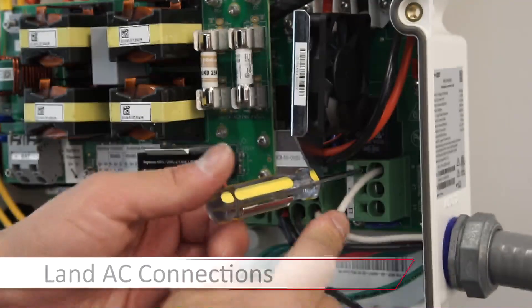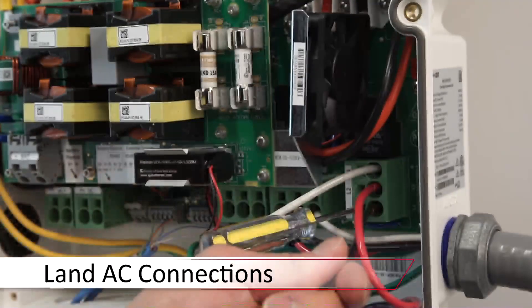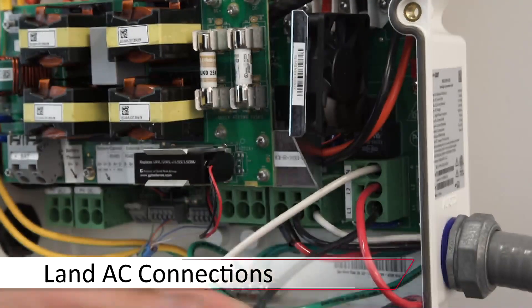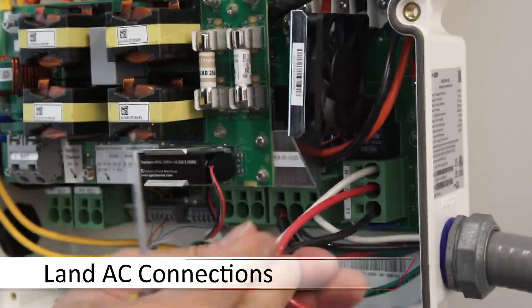AC connections are located on the bottom right hand side. Insert your screwdriver, land line one, line two, and your neutral, and remove the screwdriver. Verify connections.